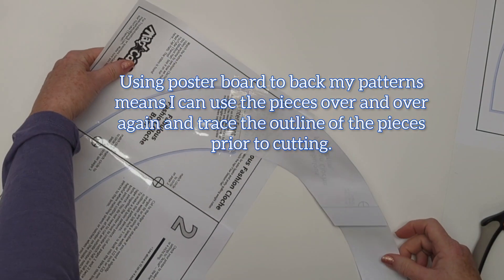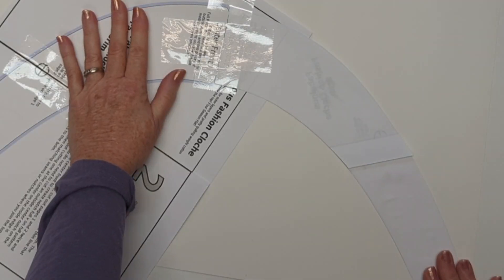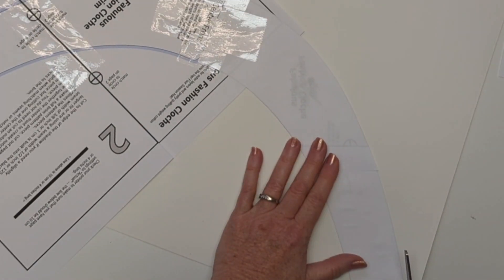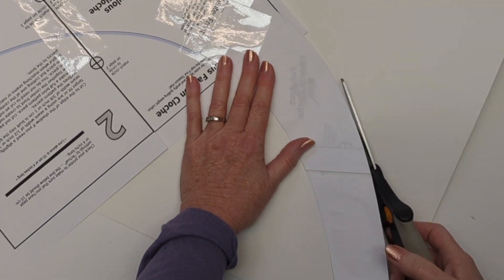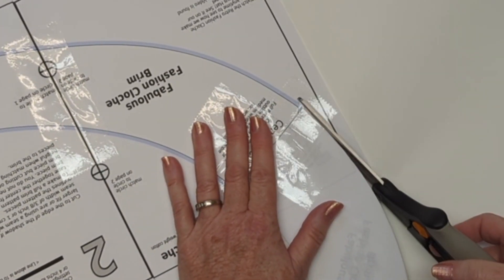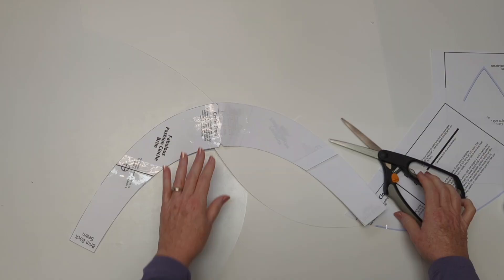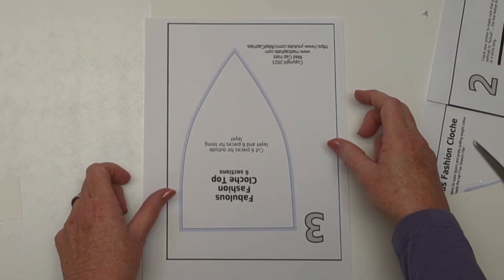Another little trick I'll show you is that I just glue my pattern onto a sturdy piece of poster board. What I'm left with once I finish cutting it out is a nice sturdy pattern piece that I can draw the outline for my brim for future hats over and over again, and it makes it really easy to do that.